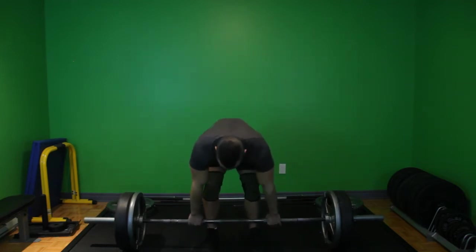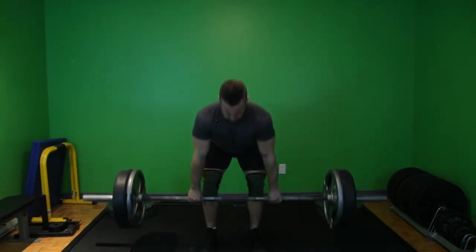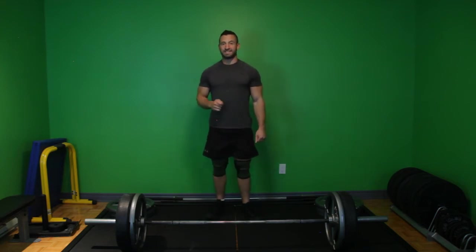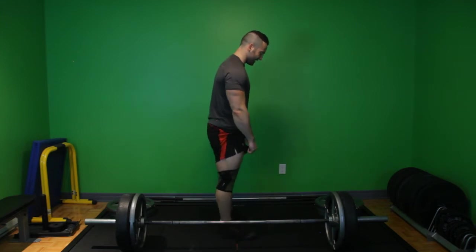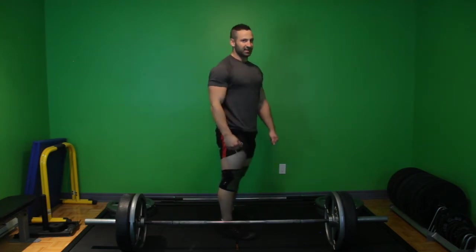Grab the bar. First thing I want you to remember: Romanians are sexy. What does that mean? Simple — if you look from the side when I'm doing a Romanian deadlift, I'm bending over like this, sticking my ass out, keeping my chest up. That's pretty sexy. So Romanians are sexy — that is a Romanian deadlift.